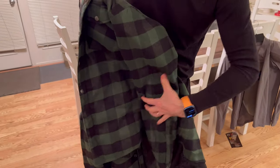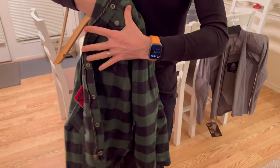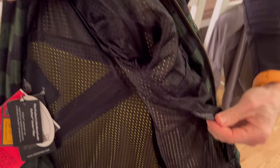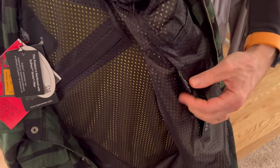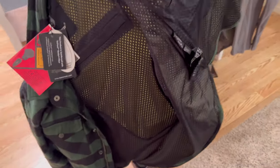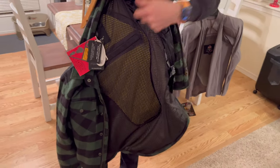There's a back pad, two shoulder pads, and elbow pads. The inside — my understanding is this is all Kevlar. The label says DuPont Kevlar fiber, and the whole inside of the jacket is covered in Kevlar.